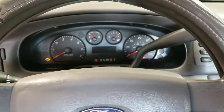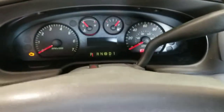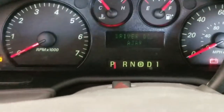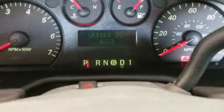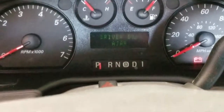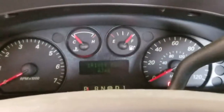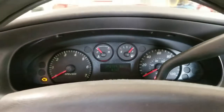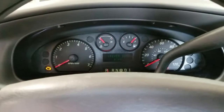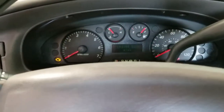I've got here a 2007 Ford Taurus. This one has an odometer display issue. It looks like it came on there dimly — that's full brightness. Customer states that it comes and goes randomly. I'm going to go ahead and get this thing pulled out and get it repaired for them.